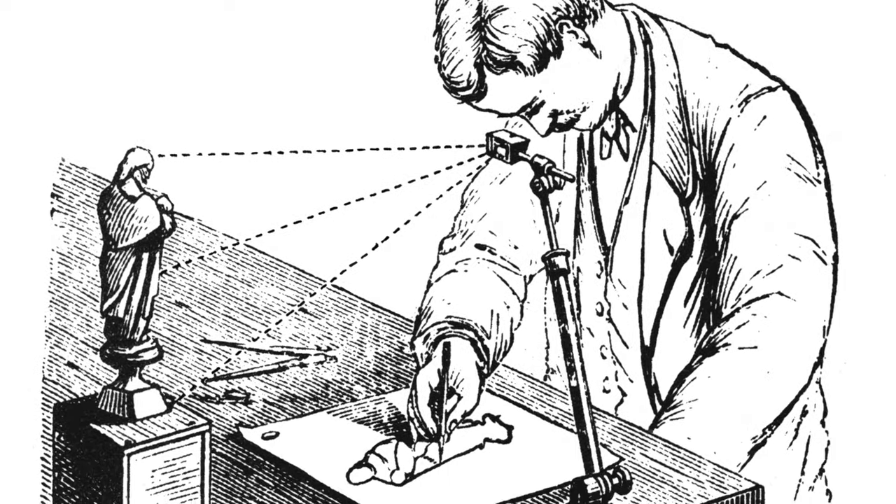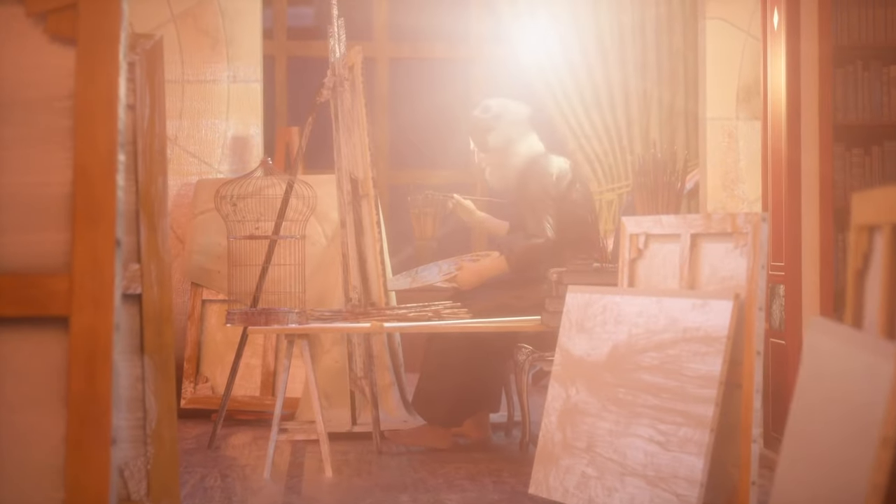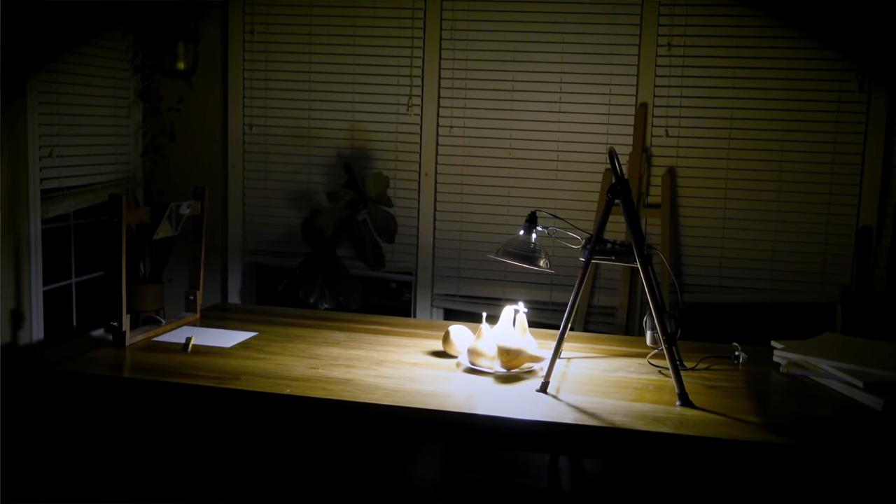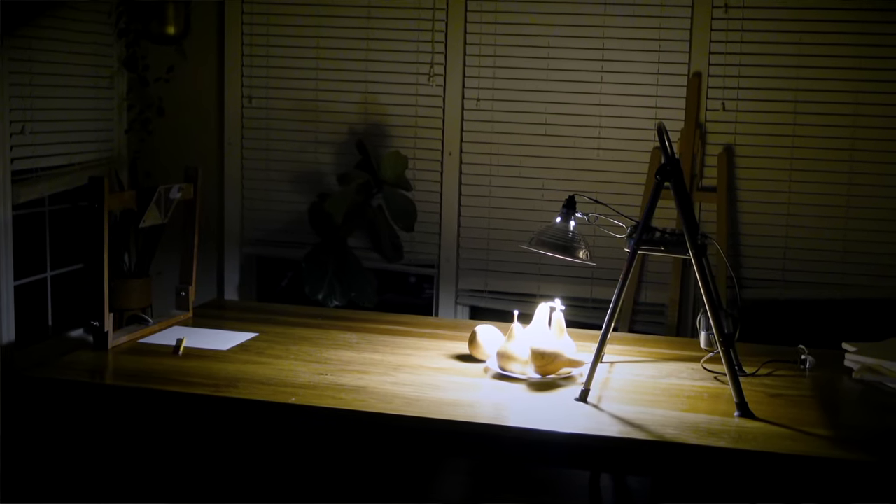I was mesmerized by the magic of something so simple making such a beautiful and useful image. Why haven't I heard of this? Why don't people use these anymore? The instructor said it was a camera lucida. The old masters used these kind of things for centuries, but the image was tiny and dim and less than a dark room with a spotlight. So modern cameras and computers replaced it.